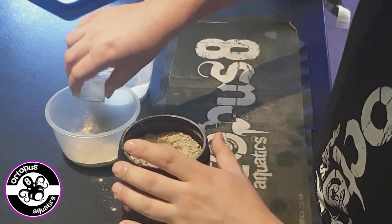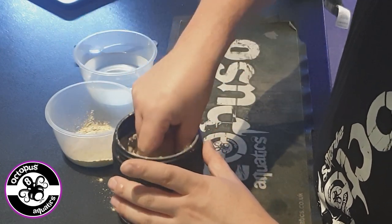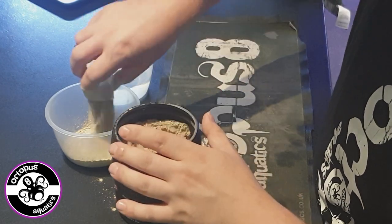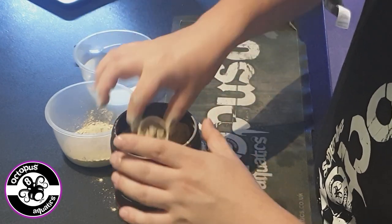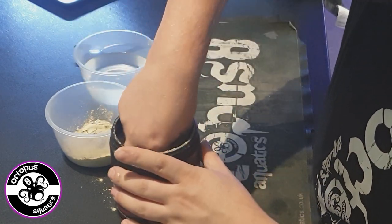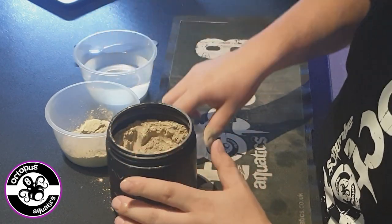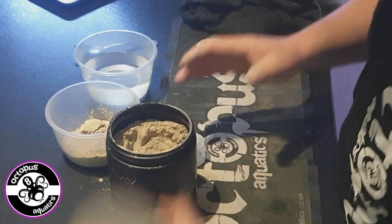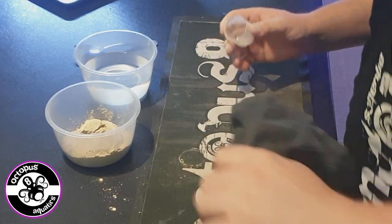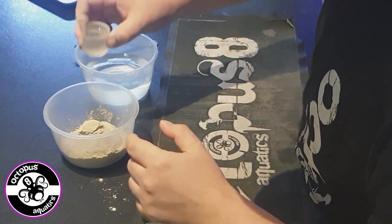One, two, three, four, five, six — six parts, which means we're going to do two parts of water.